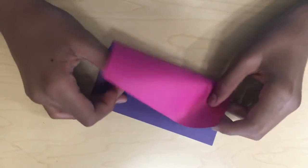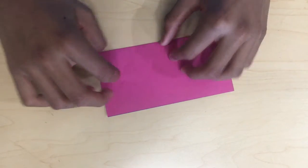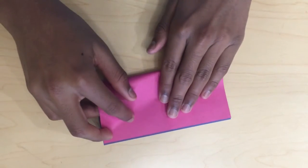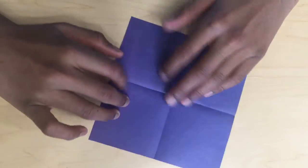The first step to make the box is to fold the paper in half. Then unfold the paper. Then fold it like this. Then unfold the paper.